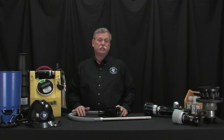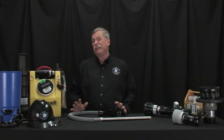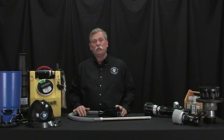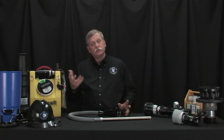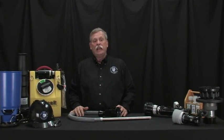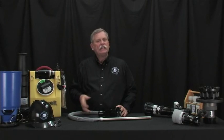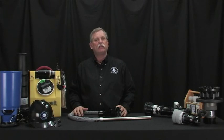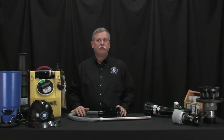Also, electrical fires are a problem — foam is mostly water, so applying it to an electrical source creates the same issue as using a fog pattern nozzle on an electrical source. Three-dimensional fires where fuel is dripping or running are also not ideal for foam; a dry powder or chemical extinguisher is typically more effective in a three-dimensional fire.